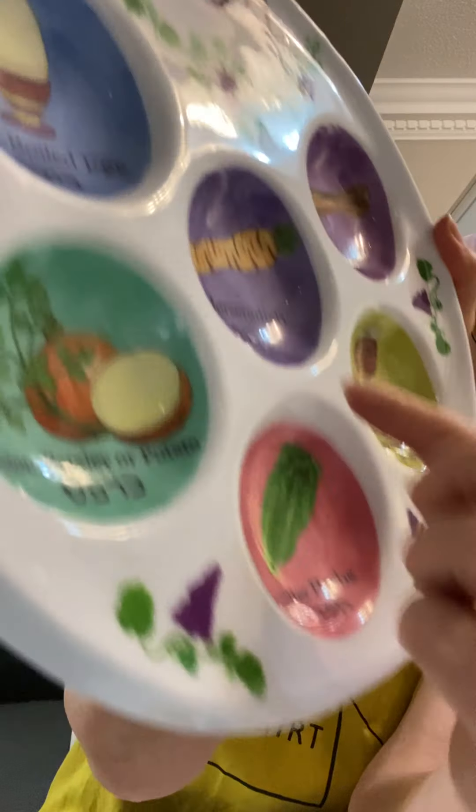So we've got horseradish and romaine lettuce. People check the romaine lettuce to make sure it's not infested. But why romaine lettuce? It's not bitter — I like lettuce! Well, the stem of the romaine lettuce, if left in the ground, would turn hard and bitter. It is therefore called Moror, bitter herbs. This is symbolic of how the Egyptians treated the Jews — at first it was nice and light, but then it turned cruel and bitter when the Jews were enslaved.